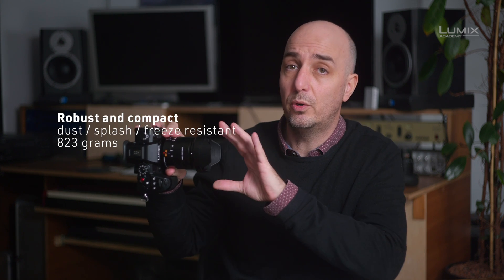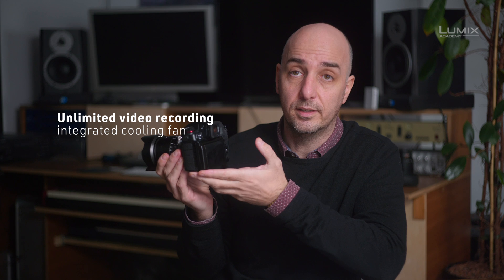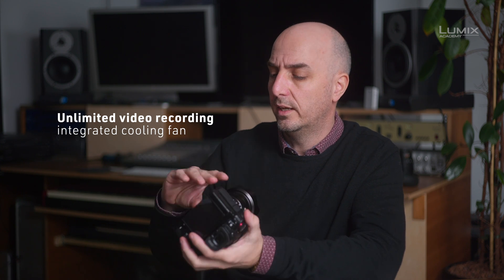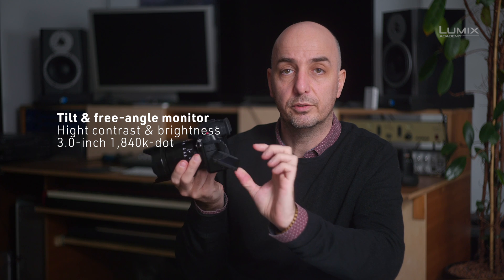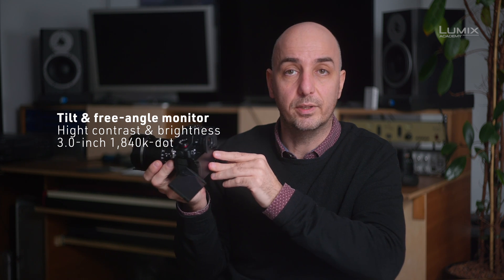It's still very much a GH camera — small and compact — but it has some design elements we saw in the high-end S1H, like the continuous fan which allows unlimited recording in all codecs. There's also the ability to use a flippable screen that opens forward, but you can also choose a side-angle screen orientation — a feature appreciated by many shooters that's now brought back into this camera.